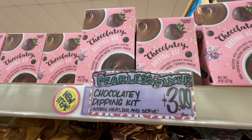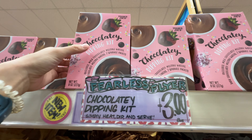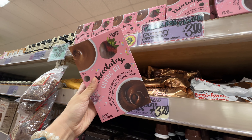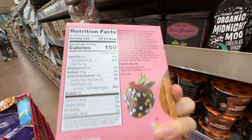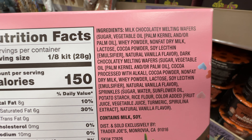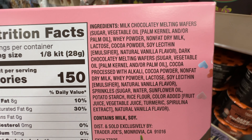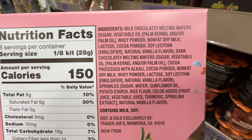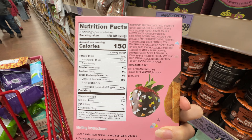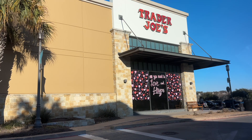Trader Joe's has a Chocolate Dipping Kit at $3.99 if you want to make chocolate-covered strawberries at home. Personally, I don't think it's necessary — the ingredients are not clean at all. I would just get some dark chocolate, melt it, and coat strawberries with it instead, because this kit has a ton of vegetable oils and other unnecessary additives. I've tried it with just pure dark chocolate and it was pretty successful, so I don't think we need all these additives.